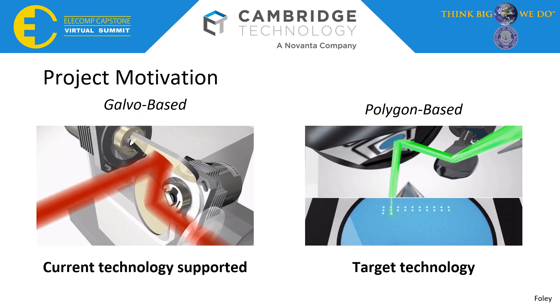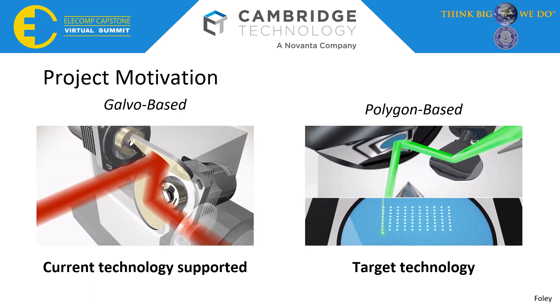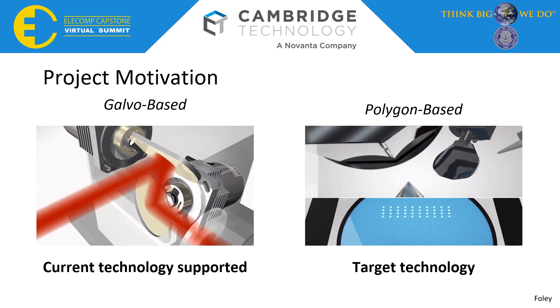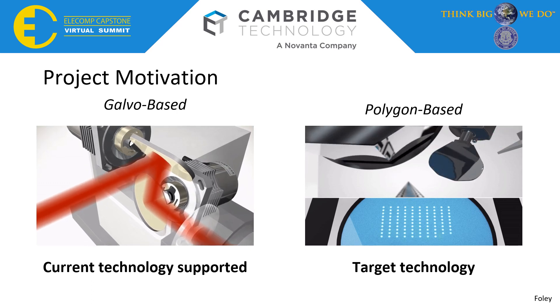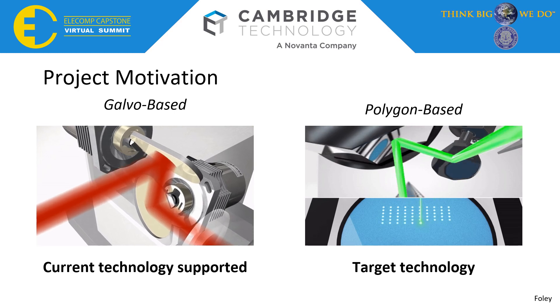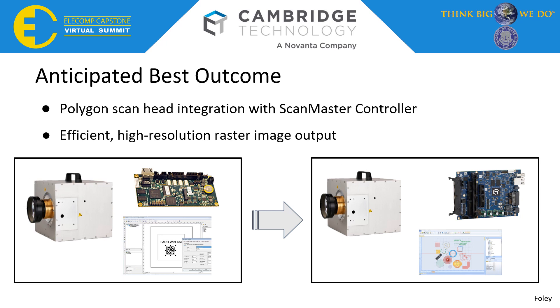A deeper look at the technology shows that the Galvo-based system uses two motors to drive two separate mirrors to reflect the laser onto the workspace below. This can be incredibly time-wasting, as it requires a redraw on every line. The Polygon-based system, however, rotates around completely and simply selects another facet when the next line is used. Our anticipated best outcome was to completely drive the Polygon ScanHead system with ScanMaster controller, needing efficient, high-resolution images to output with small errors.